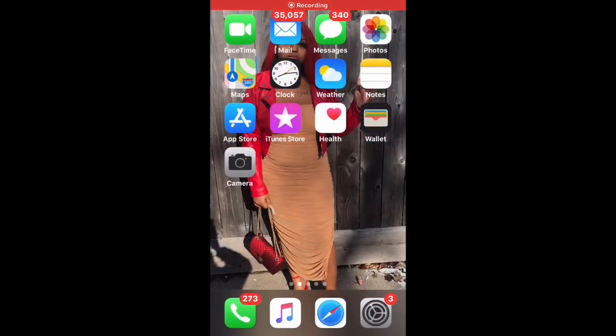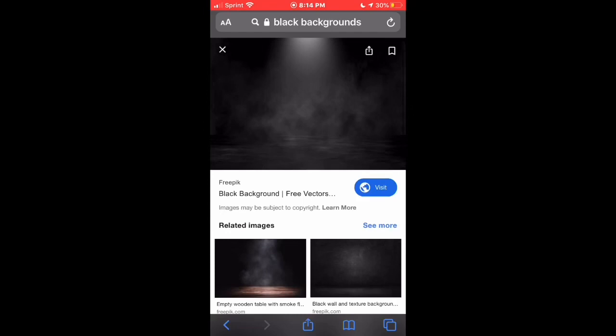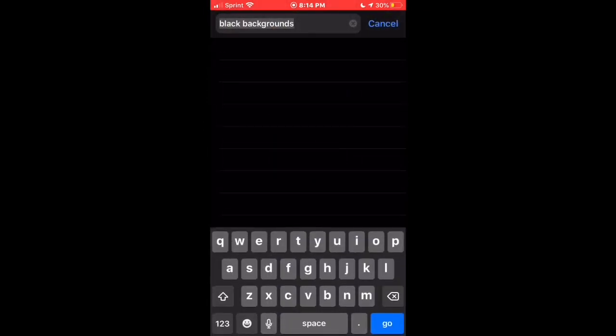What's up y'all, it's your girl Skill3. I'm back with another video. Ignore the way I'm talking — I just recently got my tongue pierced, so I'm gonna try my best to do this voiceover for you guys, but I'm just gonna show you how I make this couple's intro.